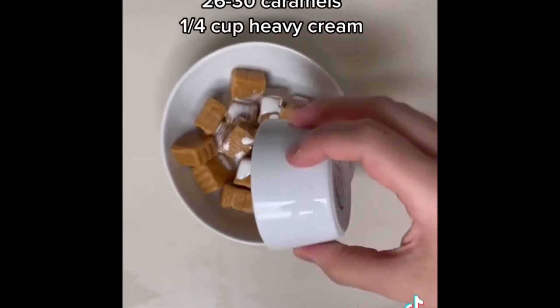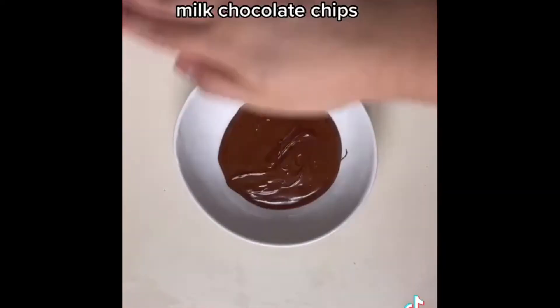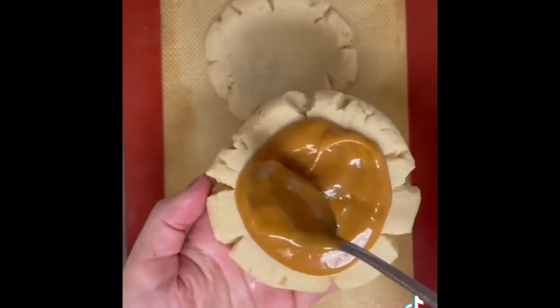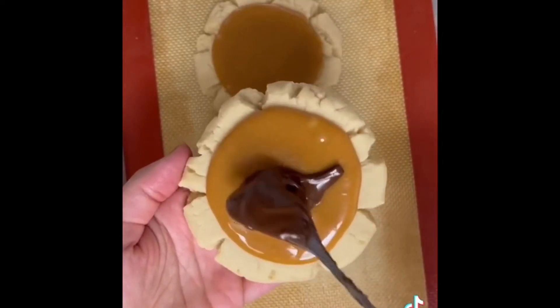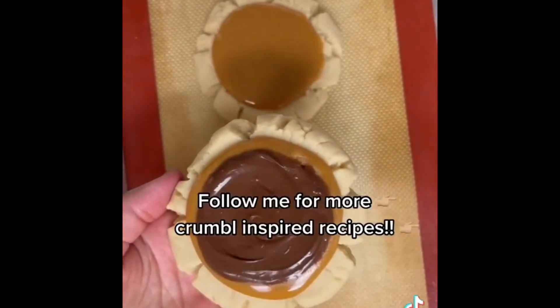Now time to make your caramel. Mix the caramel with heavy cream and then microwave in 30 second increments. Do the same thing with the milk chocolate chips, and then assemble your cookies. Spread the warm caramel sauce on the cooled down sugar cookies, and then top that with some melted chocolate. Spread it all around, and you can either enjoy it right away or chill it in the fridge.